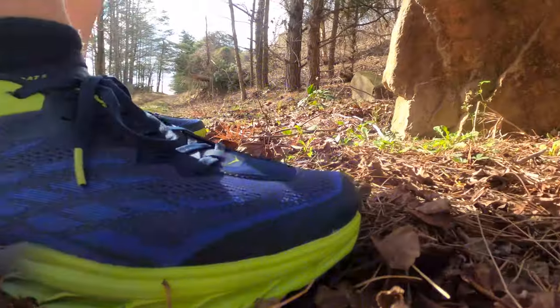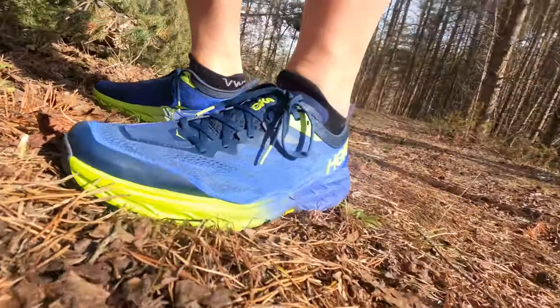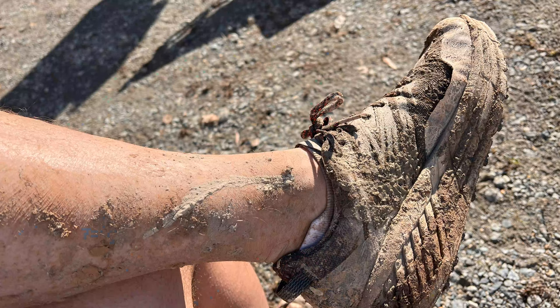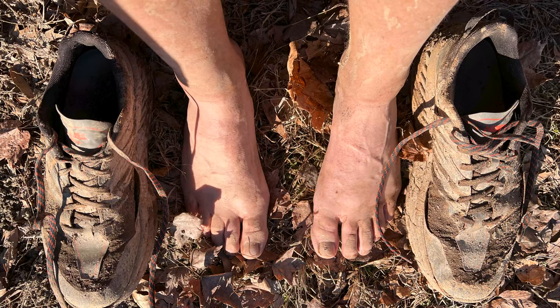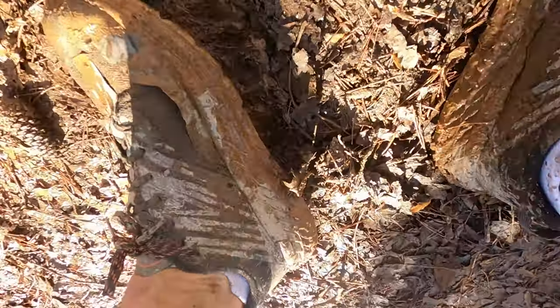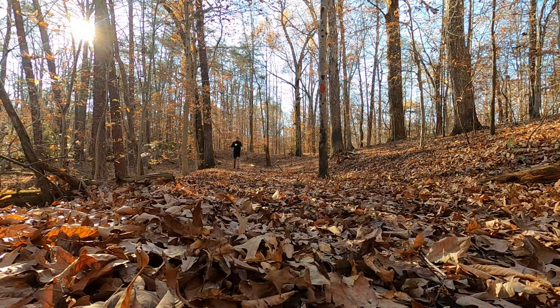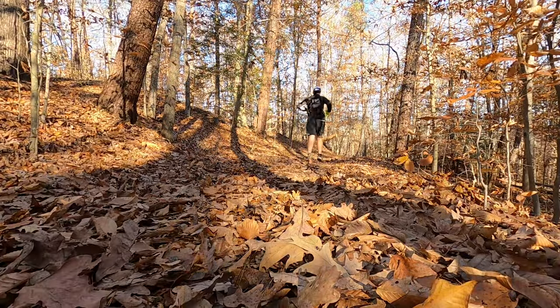Hoka One One Speedgoat 5 first impressions — let's get into it. If you've been watching this channel for any amount of time, you know I am a huge Speedgoat 4 fan. I have almost 600 miles on these Speedgoat 4s. I finally retired them — they were covered in mud from the last race and were actually retired before that last eight-hour race. Even after 600 miles the lugs were still holding tight, no issues, and even though it's feeling a little crushed out, I could still use it on some shorter trail runs.